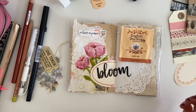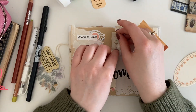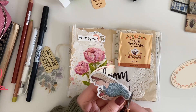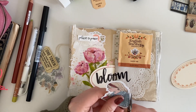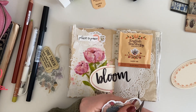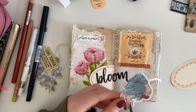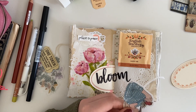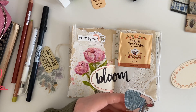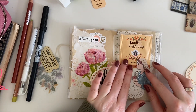I debated making the packaging into a pocket but decided to just staple it onto the page and keep it as color and inspiration. I also added a sticker and cut around the outline to get rid of the white part. And do you know what — I'm actually really pleased with how it turned out in the end. A lesson to myself: just keep going, trust the process, and it will all be okay.